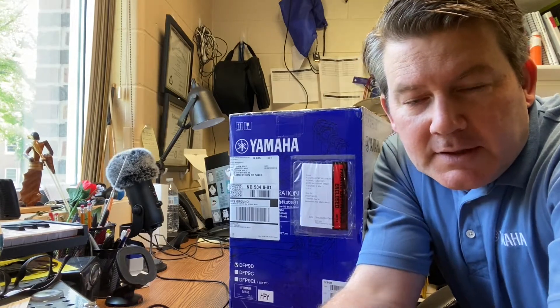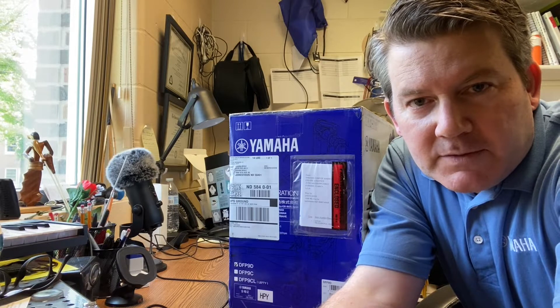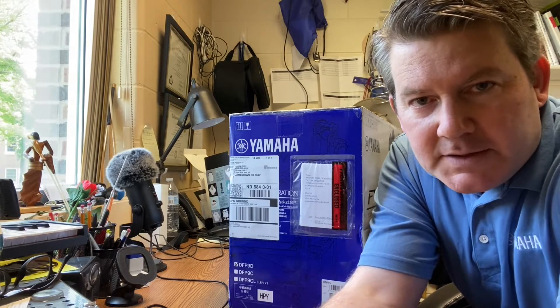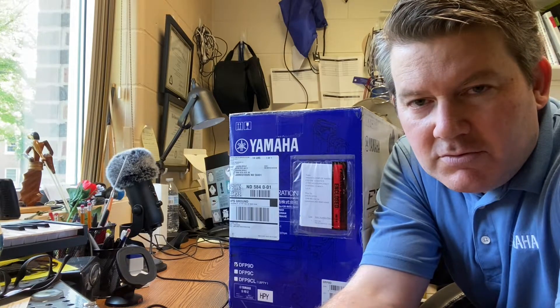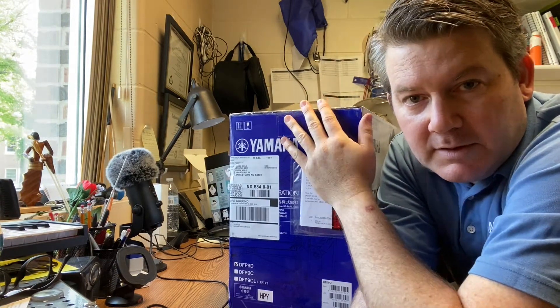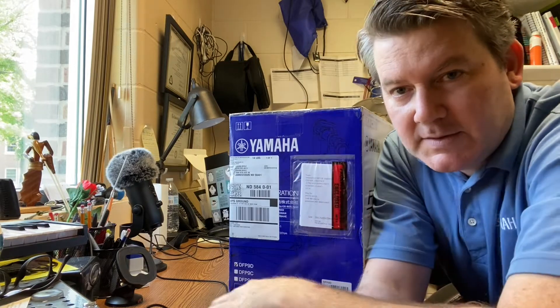Hello everyone, this is Jason Keeley at the University of Jamestown and welcome back to the Beat of a Different Drummer. I thought we'd do something a little different today and do an unboxing. This is the new Yamaha double pedal, the DFP9D — it's a direct drive double pedal. I thought we'd unbox it here and see what's inside. I'm pretty excited about this, so let's dive in.